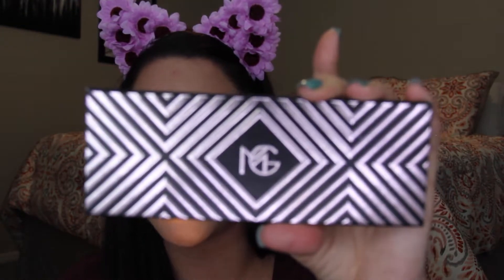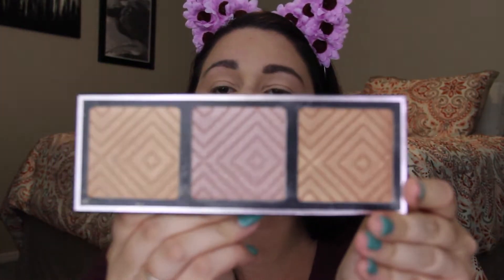And for highlight, I'm going to go in with the Makeup Geek Kathleen Lights Highlighter Palette. I'm going to go in with the Gold Shade Sunlight. If you haven't used this, you should definitely get your hands on it. It's not very expensive and the highlight is so, so pretty.